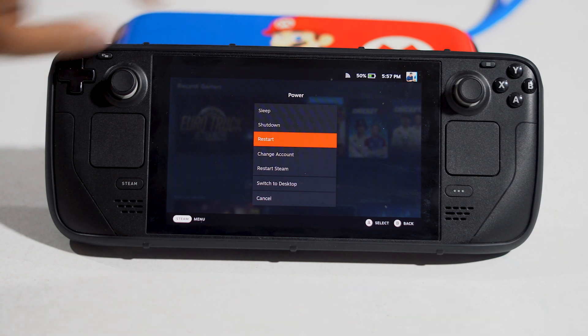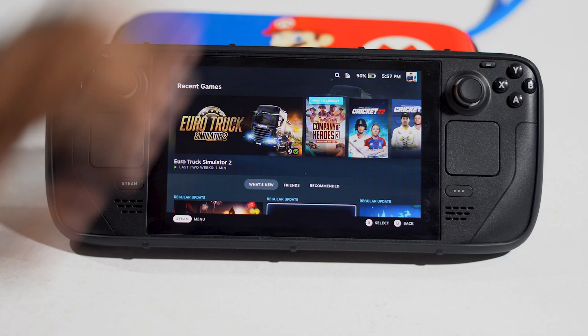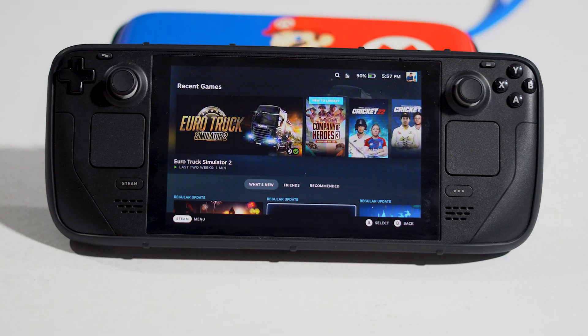The next step is to reinsert the SD card. Just take it out and connect it back. Most probably when you're trying to insert it, there might be some kind of issue causing the trouble. Make sure to disconnect the SD card, then insert it back once again and see if that helps.